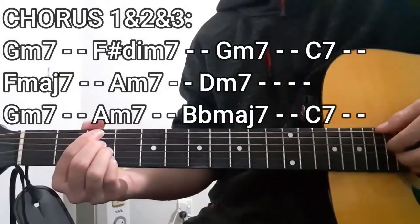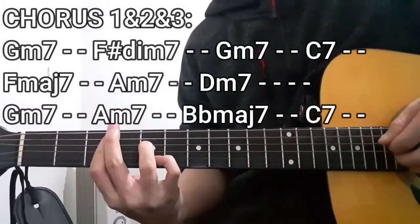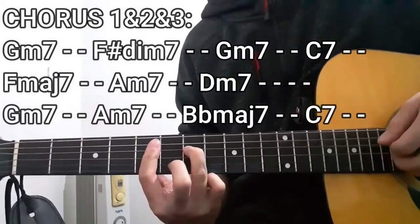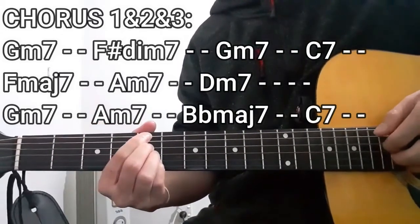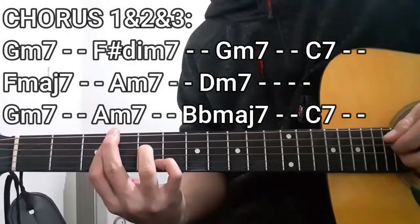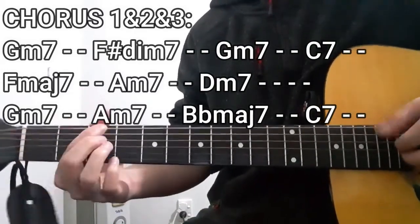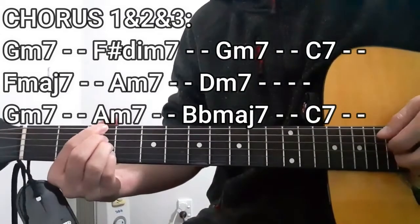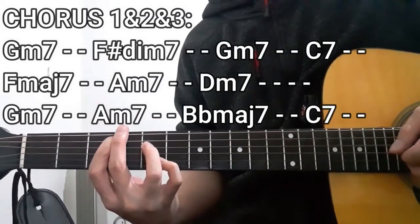For the chorus, we're going to start with the G minor 7 chord for two counts, then G minor 7 for two counts again, G minor 7 for two counts, and G minor 7 for two counts. All in all, it should be sounding a little bit like this — G minor 7, Am7, C7. Then on to the next section.